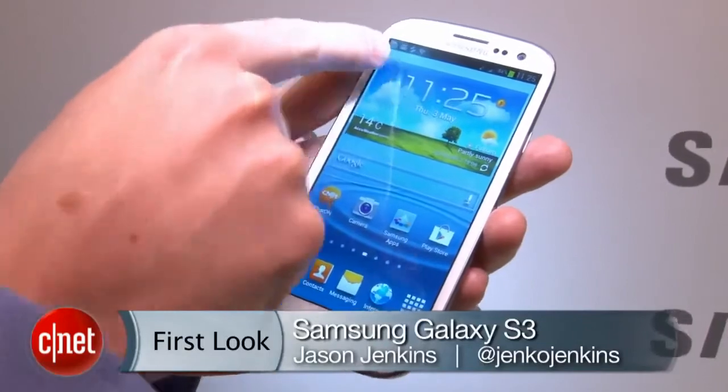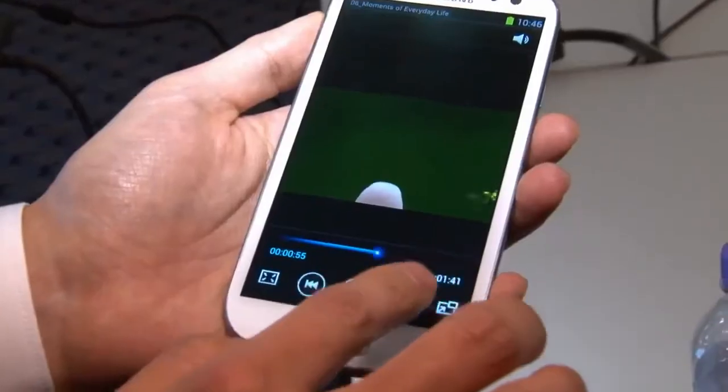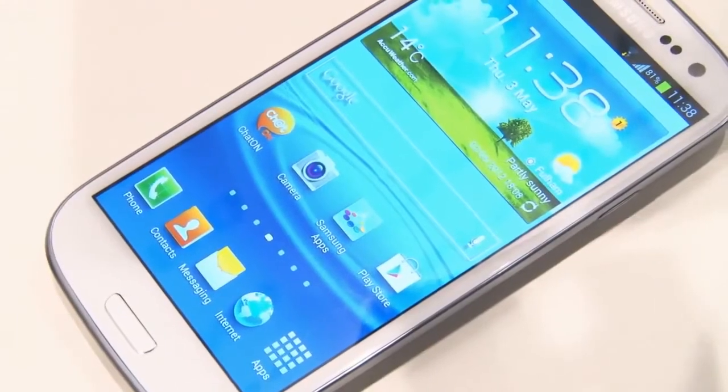Let's start with the biggest feature, the 4.8-inch screen. This is half an inch bigger than the screen on its predecessor, the S2. The resolution is 1280 by 720, and it looks really bright, colourful, and the fonts are really, really crisp.